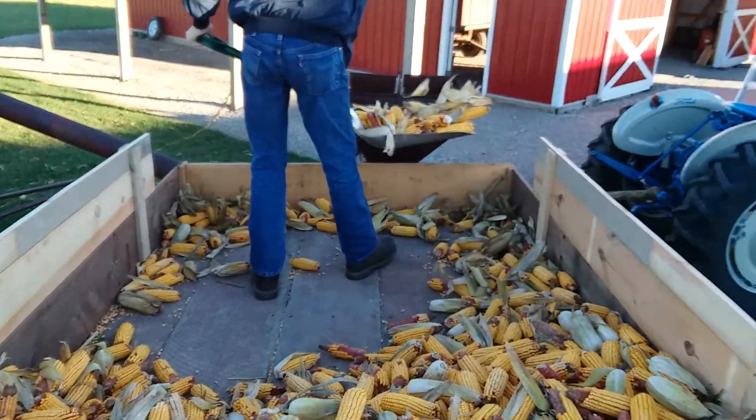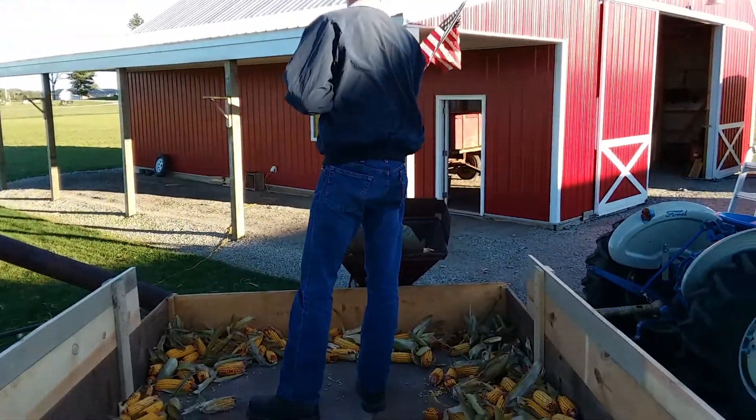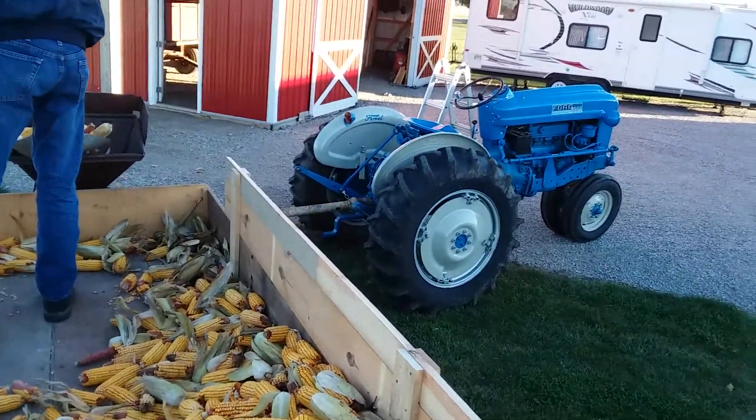It's cold, cold freeze today — 2018. And we have the 2000 tractor here. You might be able to see it, but I'm not sure.